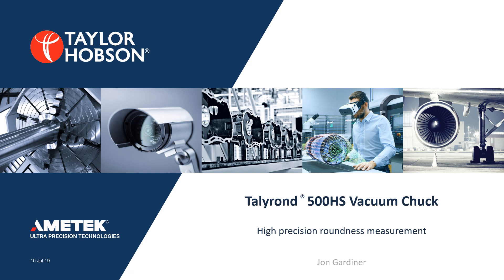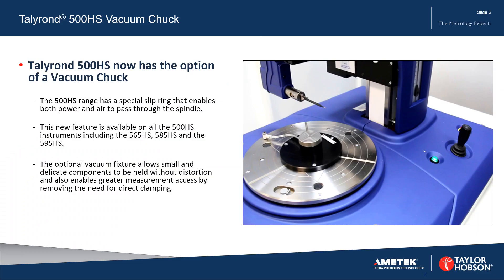The following slides introduce the Teleron 500HS vacuum chuck. The 500HS range has a special slip ring that enables both power and air to pass through the spindle. This new feature is available on all the 500HS instruments, including the 565HS, 585HS, and the 595HS.